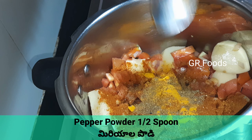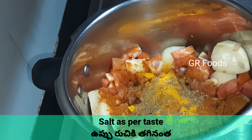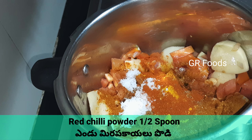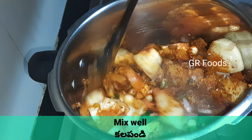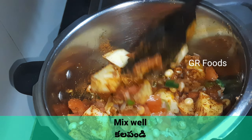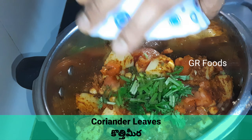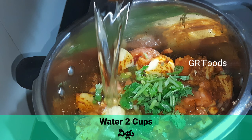Add some pepper powder. Now mix well friends.